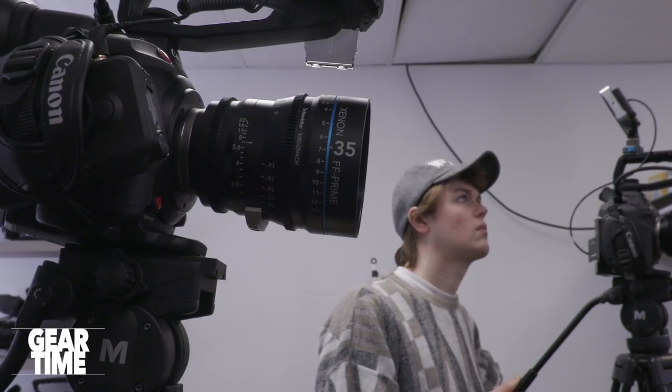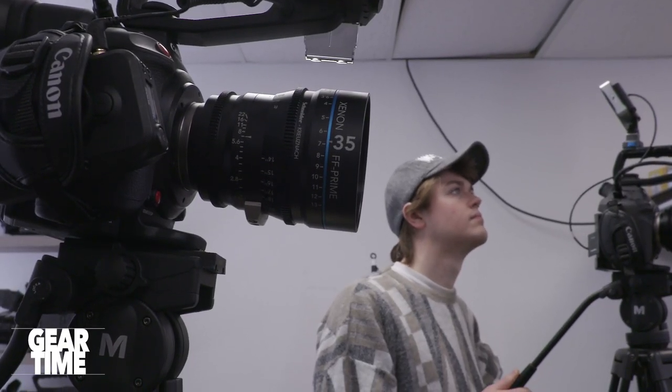We got into all the Canons — the C300, the C200, and a lot of C100s. We're shooting a show on C100s right now, but today we're talking about Sony.